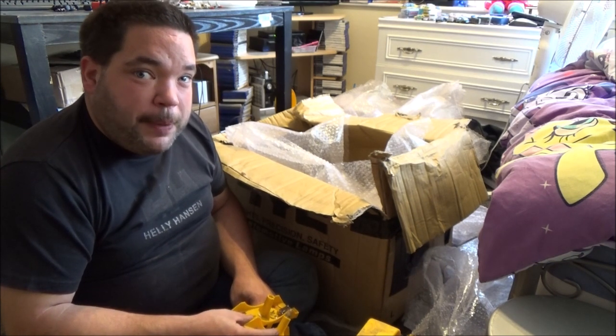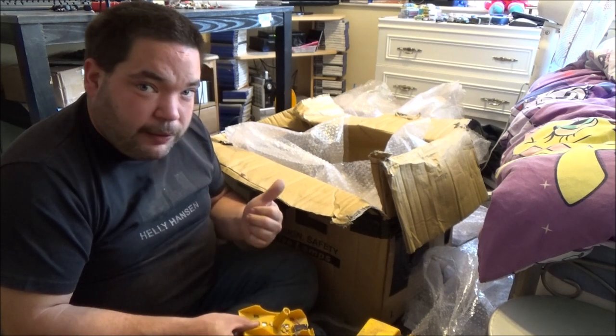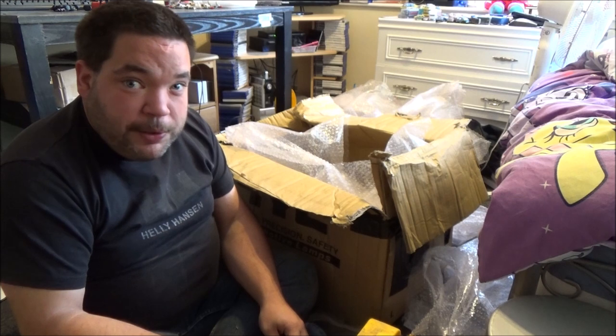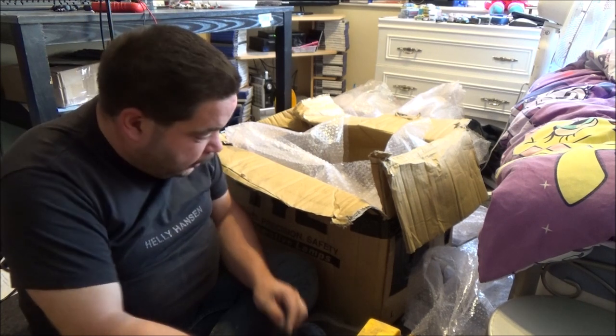I guess I'm going to pause here and get ready for part two. I've got to clear this stuff, clear the crap off that table, and go and do a few chores. So I will see you in a little while.